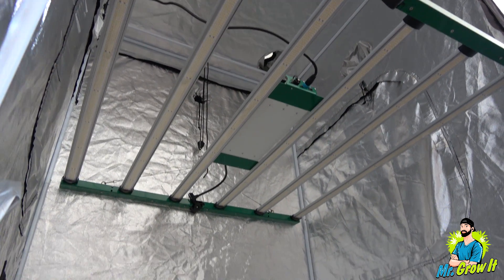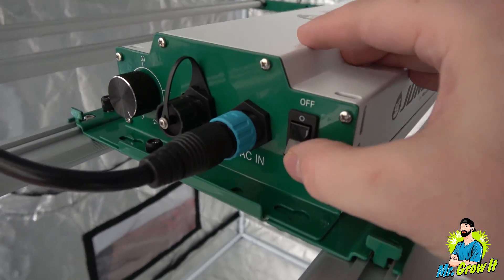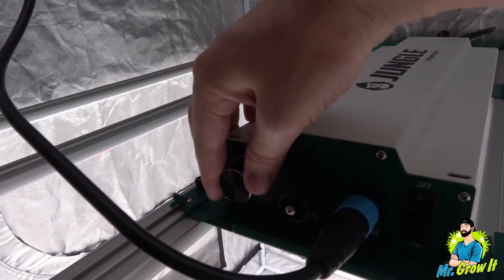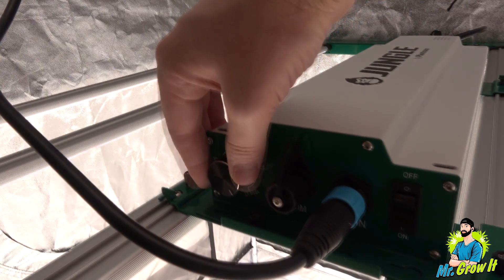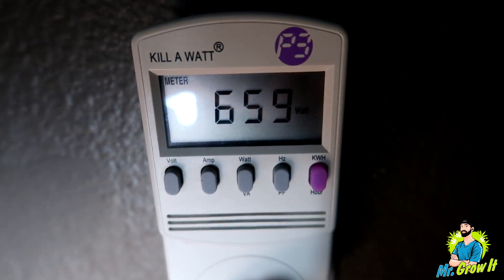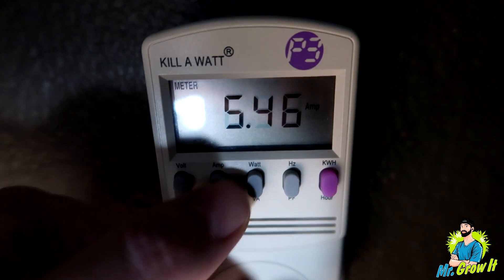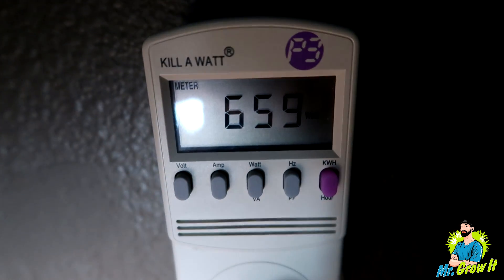I'm not going to go over all of the grow light's features, but I will provide a link in the description section below so you can click to learn more. This LED grow light does have a dimmer on it. For the PAR test I'll have the grow light on 100%. When the grow light is on and turned up to 100%, it pulls 659 watts from the wall with 5.46 amps. Alright, let's get into the measurements.